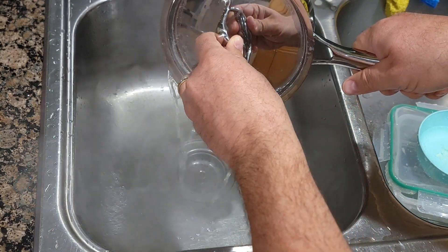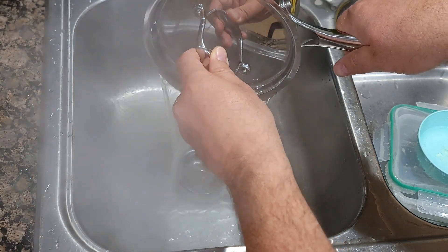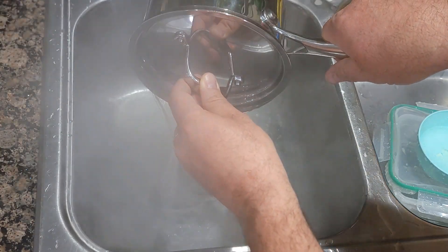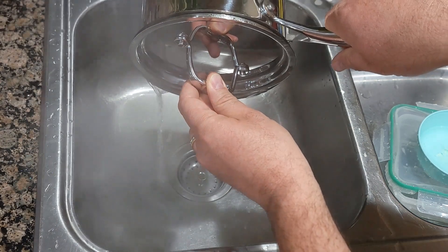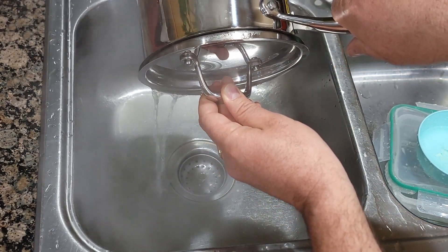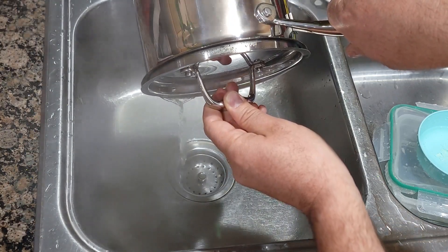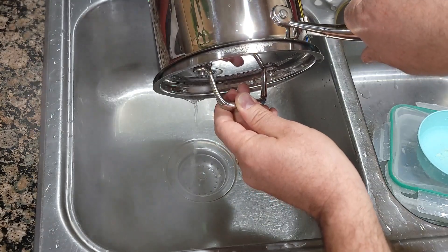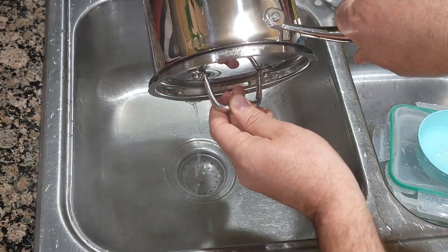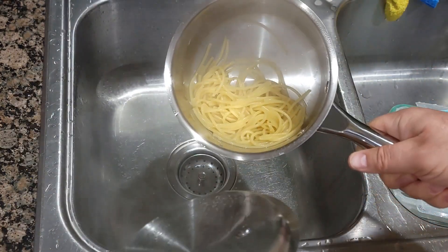The handle stays cold and the lid handle as well, which is great. Just drain the water out, then I'll put some butter in and it's ready.